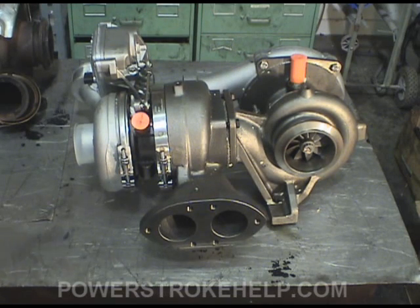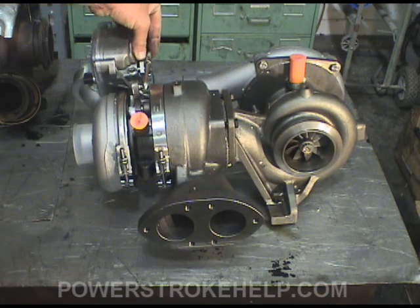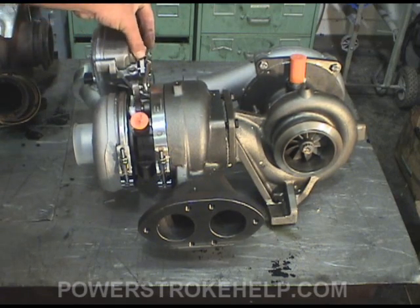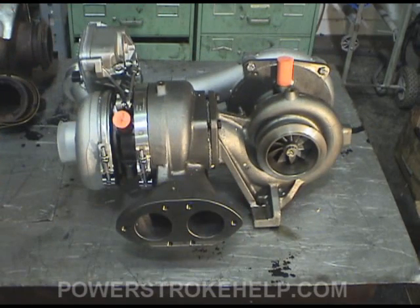It's heavily electronically controlled. They went away from the variable geometry system and the hydraulically actuated system of the 6.0, and went to this manual electronic system that's got a plug in here that comes from the computer to tell it what to do. But this is a fantastic system, and it just makes me happy to look at it.